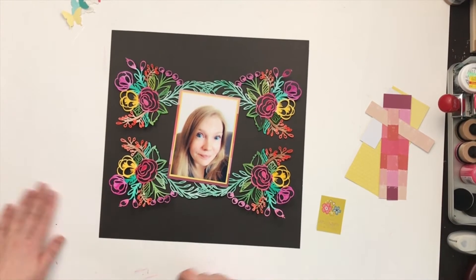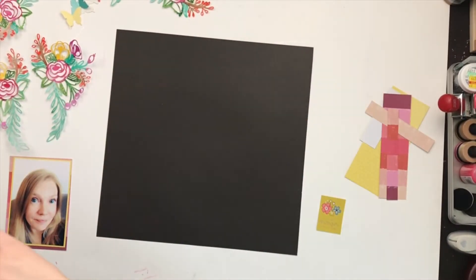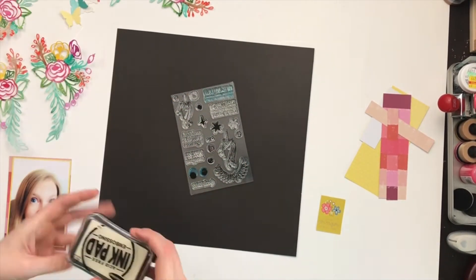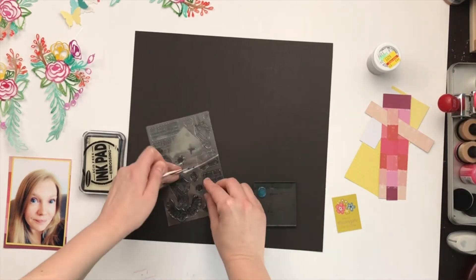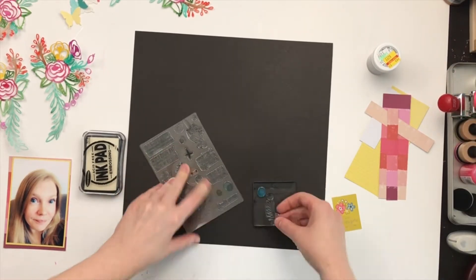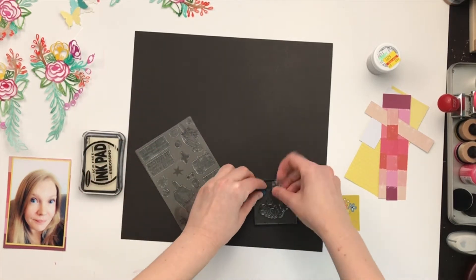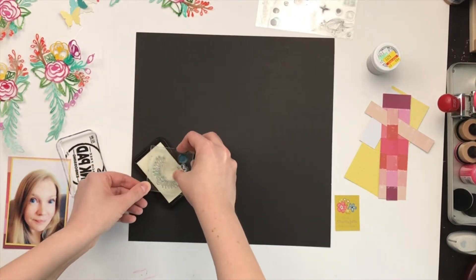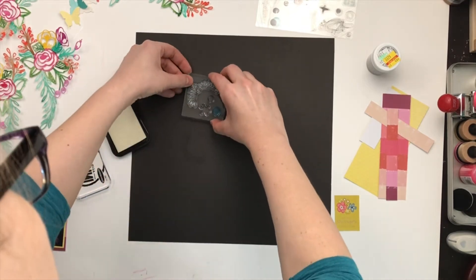I decided that I want my photo to go in this orientation. I'm going to use some of the stamps from Ink Road and stamp them in embossing ink, then heat emboss them with some black Zing embossing powder, because I wanted it to be a subtle element behind the photo just to give a little bit of interest to the background.